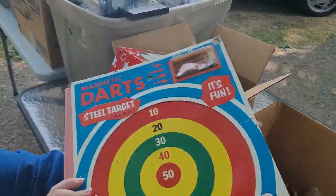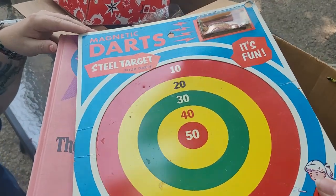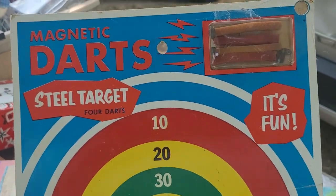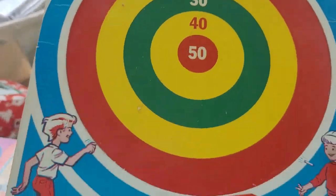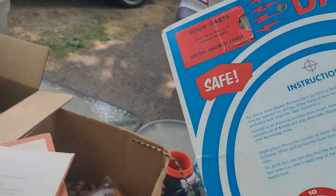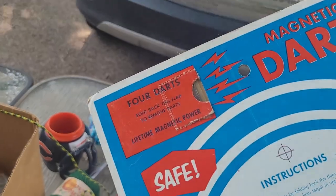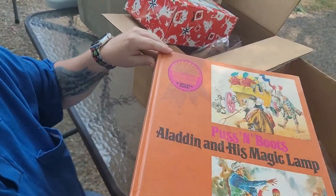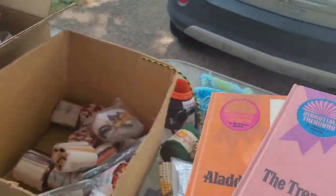All this yarn is good. String I need. Oh, it's an old-school mini magnetic dart game, but those darts have seen better days. It's brand new, never been opened — well, maybe it has. Some good books: Rapunzel, Puss in Boots, and Aladdin.